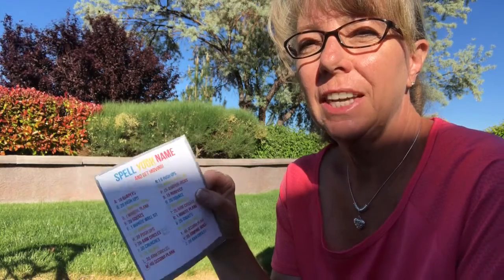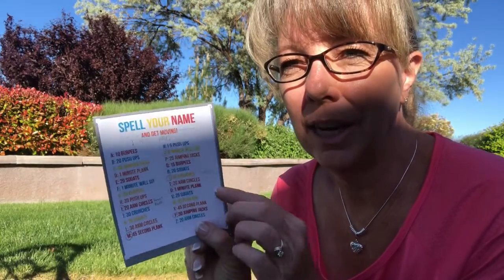Hi guys! So today we're going to do exercises that go with 'spell your name,' except I'm going to spell you guys a message. You can do that with your family or your sibling — spell them a special message with your workout and they'll have to guess what you are spelling them by looking at the little sheet I'll send you along with the video. So let's get moving!